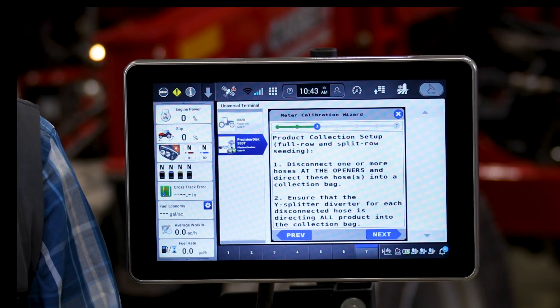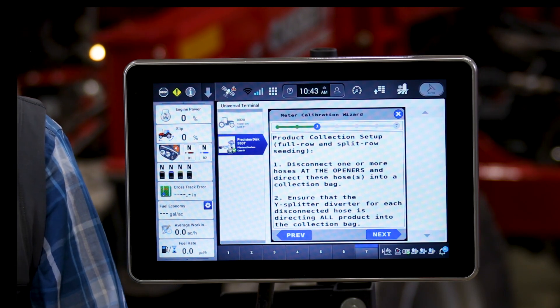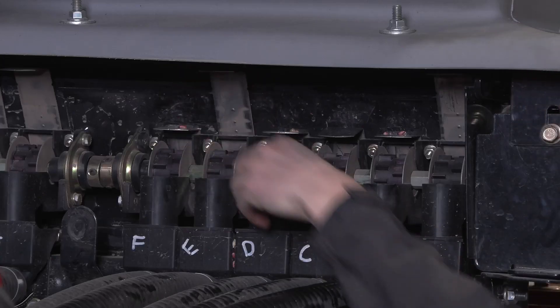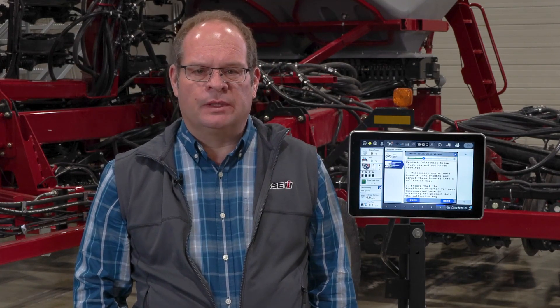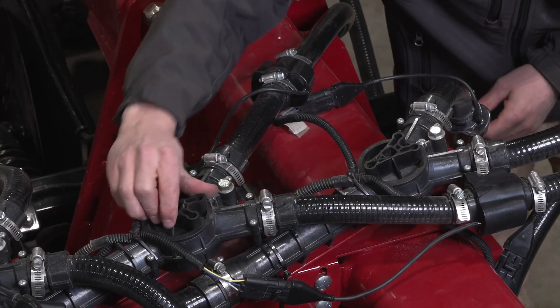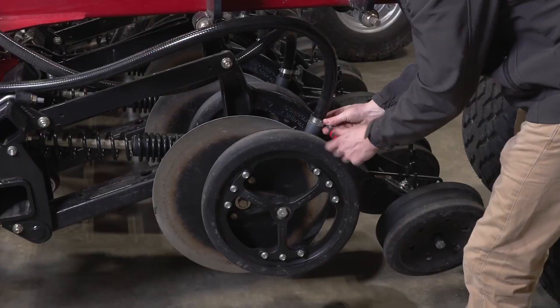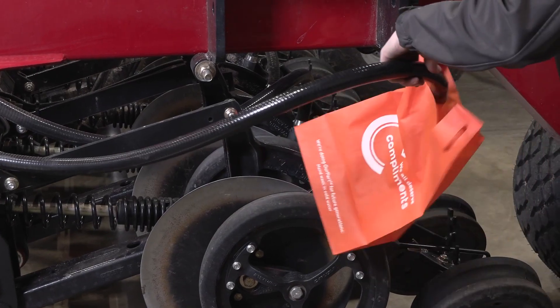This brings us to setting up for collecting a physical sample on the drill. The first thing we want to do is select the gates that we want to use, so we close all of the individual run gates except the ones we are going to use. It is recommended that you use anywhere from two to preferably four — one per each individual meter section. After that we want to divert those Y-splitters to either the front or the back rank where we will collect the sample. Then we need to attach our sample collection bags.